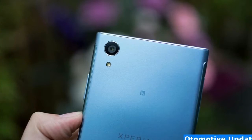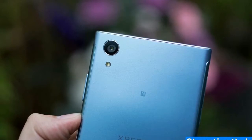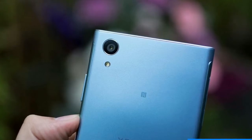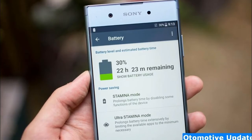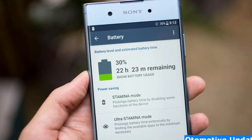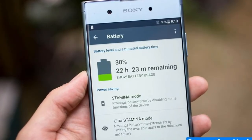Despite that, the screen appeared sharp enough for all your everyday needs and bright enough to use outdoors. The phone is wrapped in a metal shell which looks very pretty, yet it doesn't have any sort of waterproofing. That's disappointing, given that waterproofing is something we're seeing increasingly on smartphones, including a significant number of Sony's own handsets.